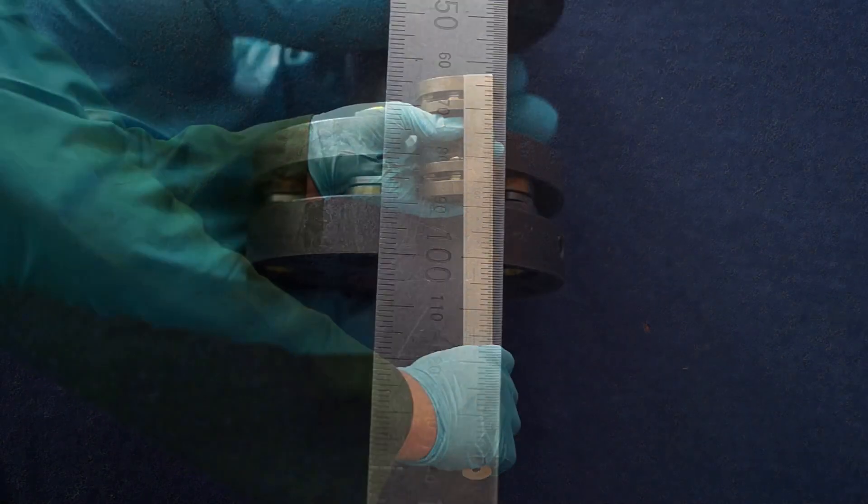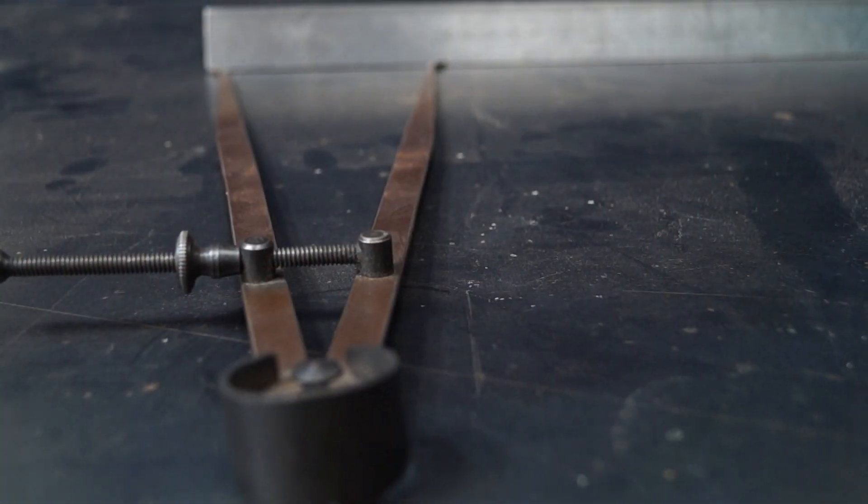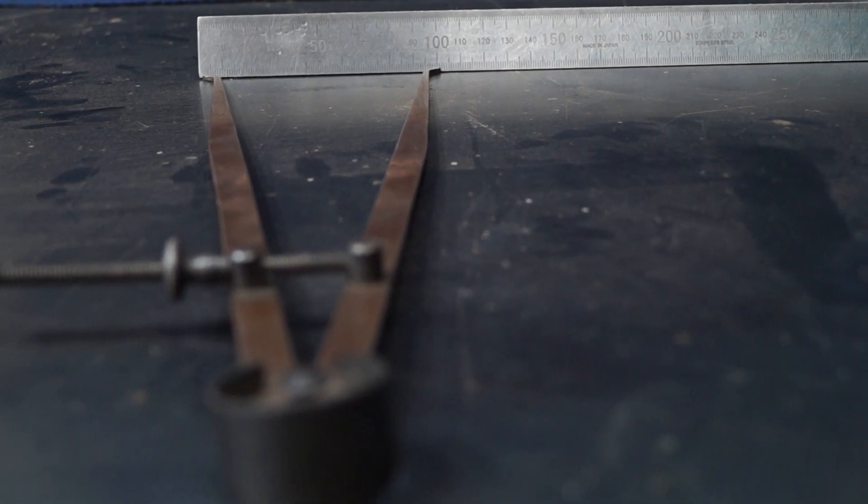Measure the coupling spacer length. Set the internal calipers to the same distance, in this case 100mm.